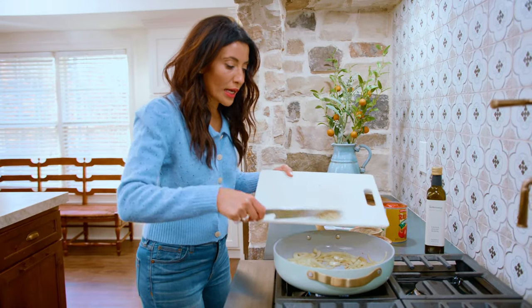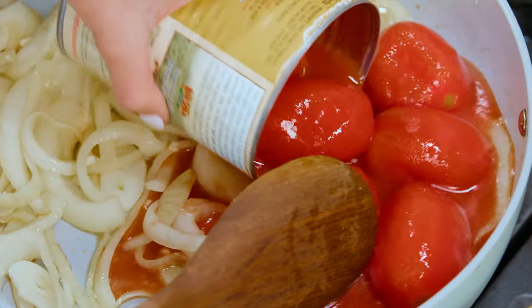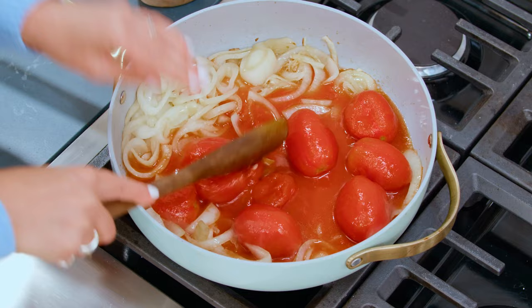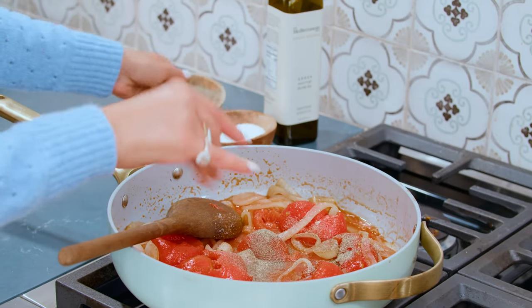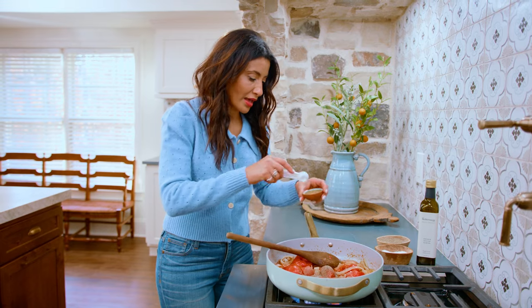Now we're going in with some garlic. Going in with some canned whole tomatoes, and then we're gonna break them up a tad. Then we're gonna season again — another good dash of kosher salt, a nice dash of black pepper, and two teaspoons of dried oregano.